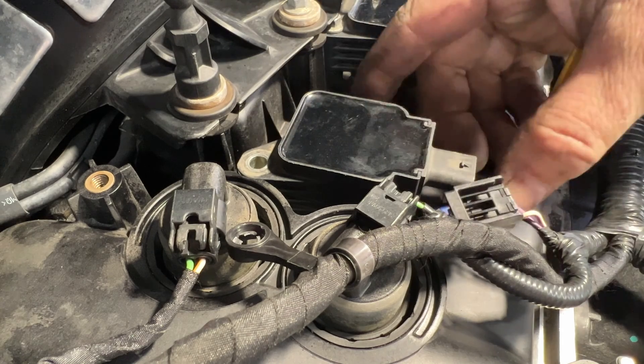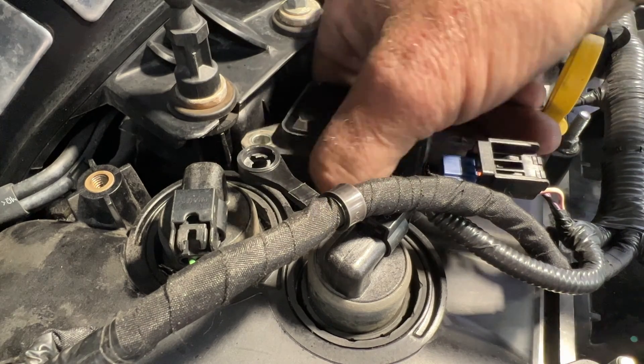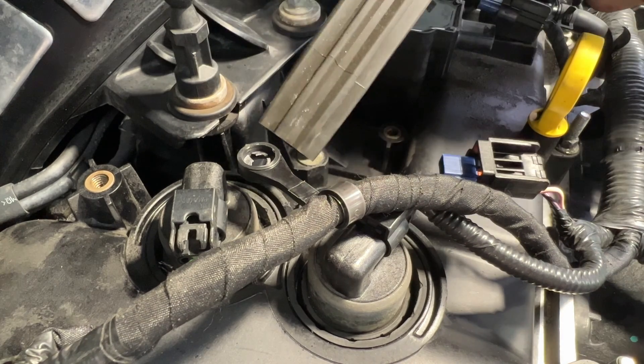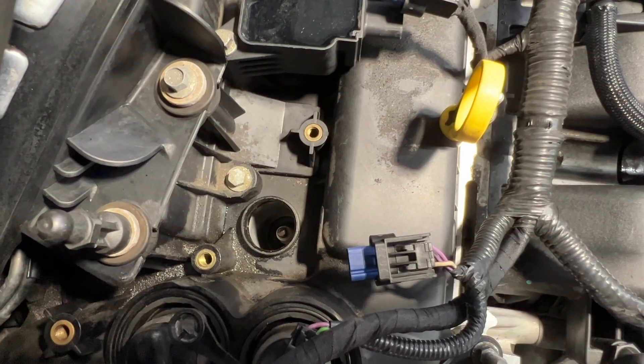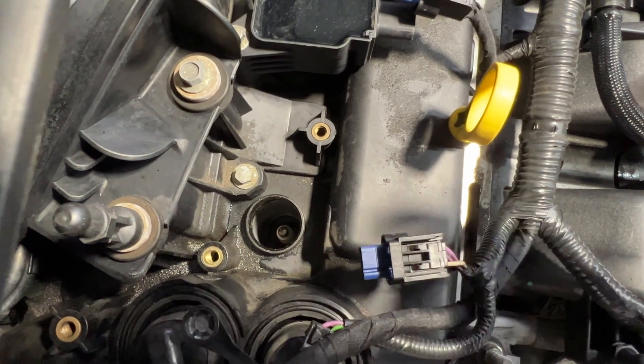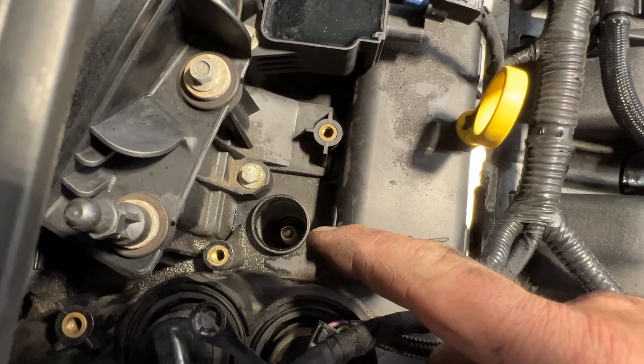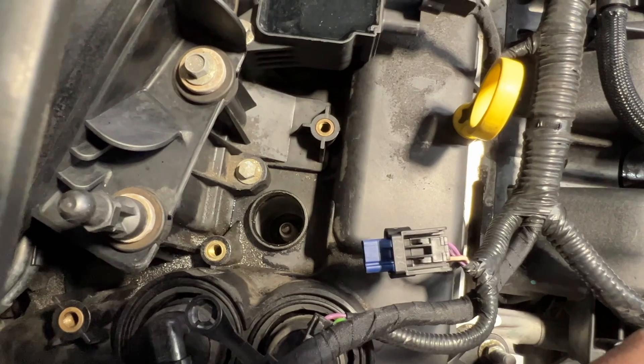Go ahead and pull up on this coil, removing the whole coil with the boot. If you take a look, you can see a spark plug down in there. I'm going to take some compressed air and blow down in the hole, just to make sure there's no dirt in there. Then we can go ahead and remove the spark plug.